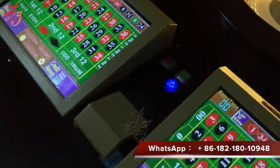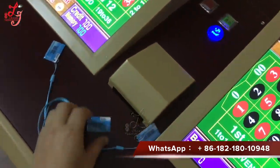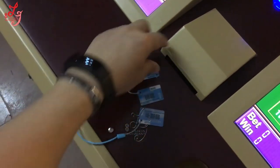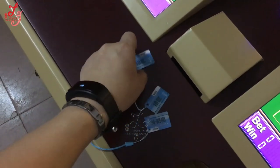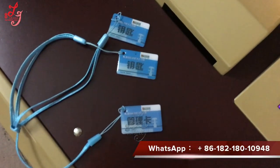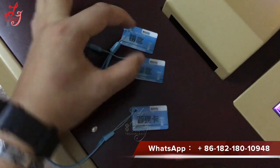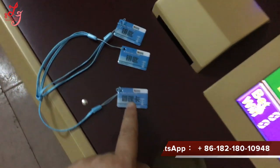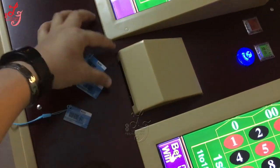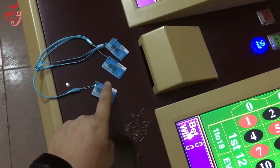This time we use the electronic key. You can see there are two kinds of keys here. This is a management key — there are two keys. The management key is very important.